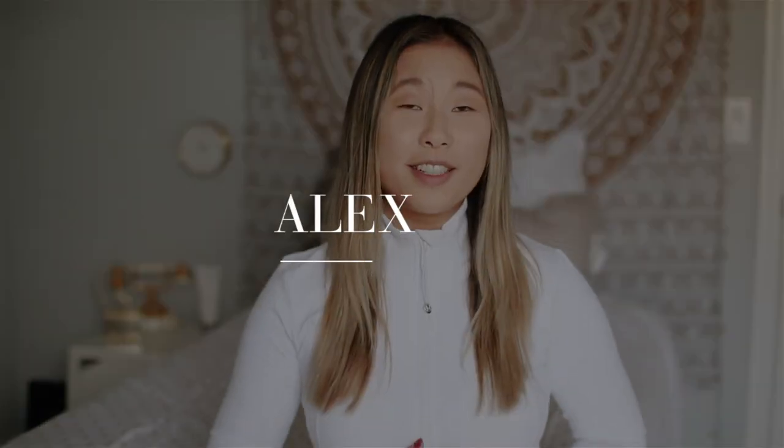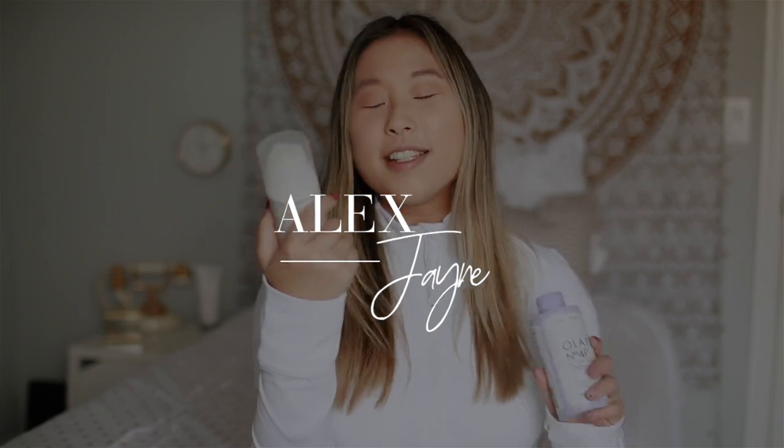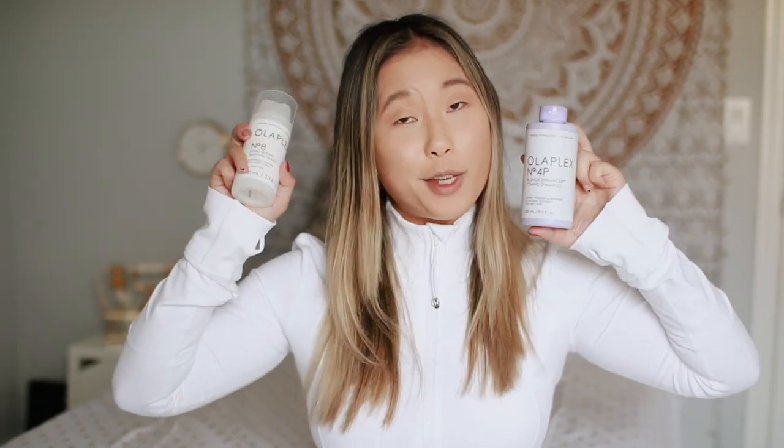Hi guys, welcome back to my channel. Today's video is going to be all about Olaplex. This is the Bond Intense Moisture Mask number 8, and I also have the Purple Shampoo Blonde Enhancer Toning Shampoo Olaplex number 4P. I'm going to be talking about these products, so if you guys are interested just keep on watching.